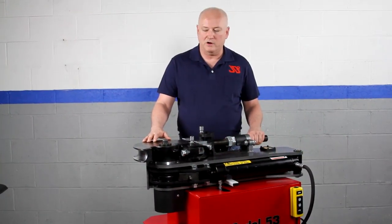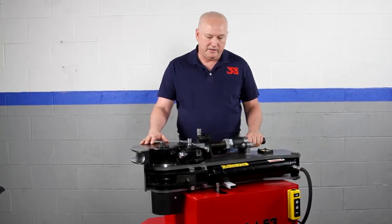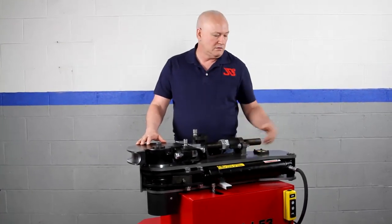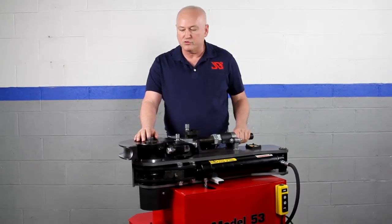Hi, my name is Bob Hughes with JD Squared, and what I'd like to show you here is the Model 53 Bender. It is a hydraulically powered machine, uses an AC pump only, and weighs a little over 400 pounds — around 420 pounds.